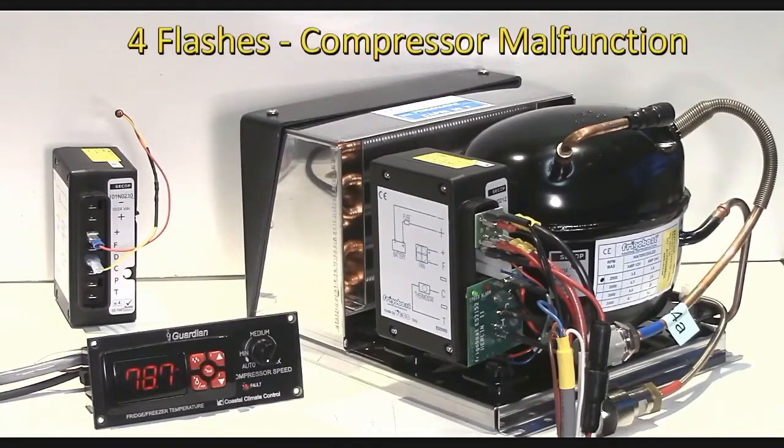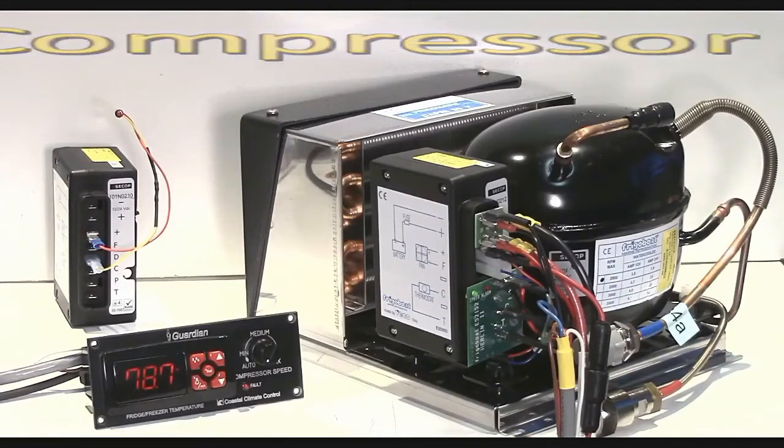Four flashes means that it can't get up to a minimum RPM, and we haven't come across that one. Can't give much guidance on that.